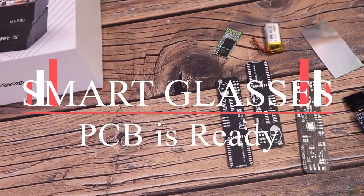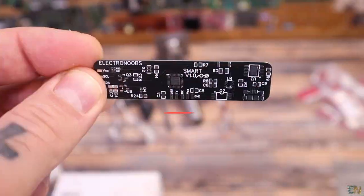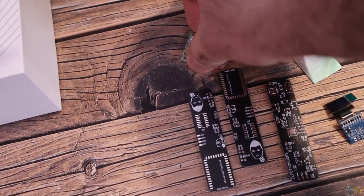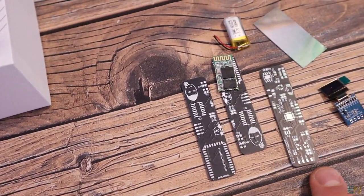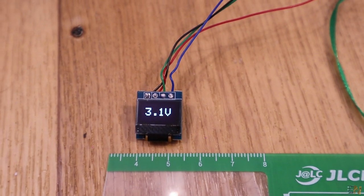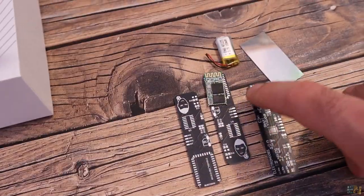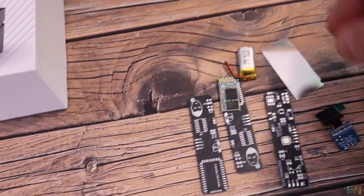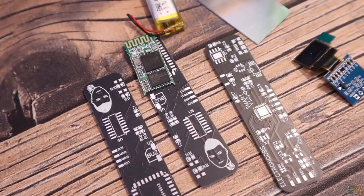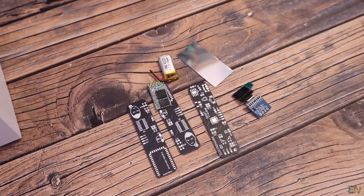Next, remember the smart glass project — this is evolving. I now have a PCB, though I haven't had time to assemble it yet. The PCB will have a microcontroller in the middle, a Bluetooth module, and at the output I'll connect a small OLED display to show a picture on a glass and then on a small plexiglass so you can see it in front of your eyes. It will also have a battery charger. I'll have it done in maybe a month once I assemble the PCB, make some tests, and 3D print a case.